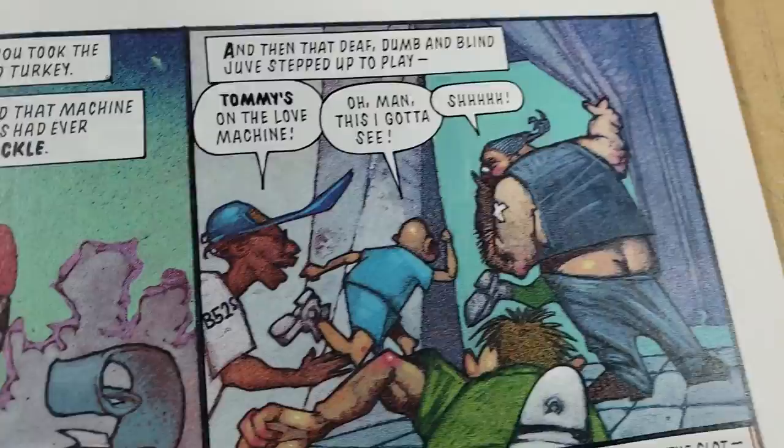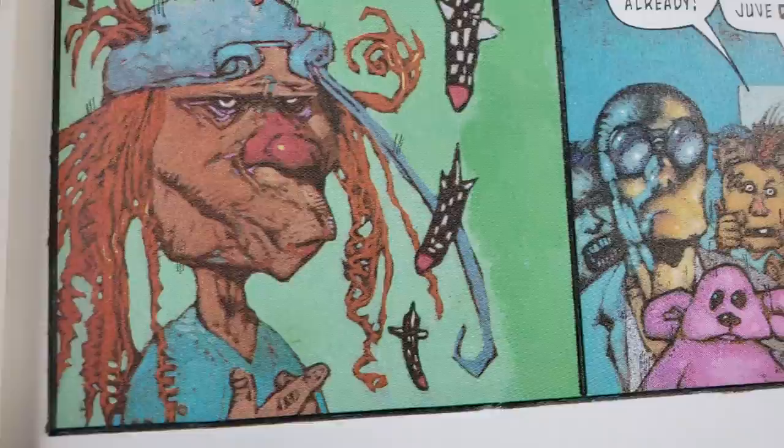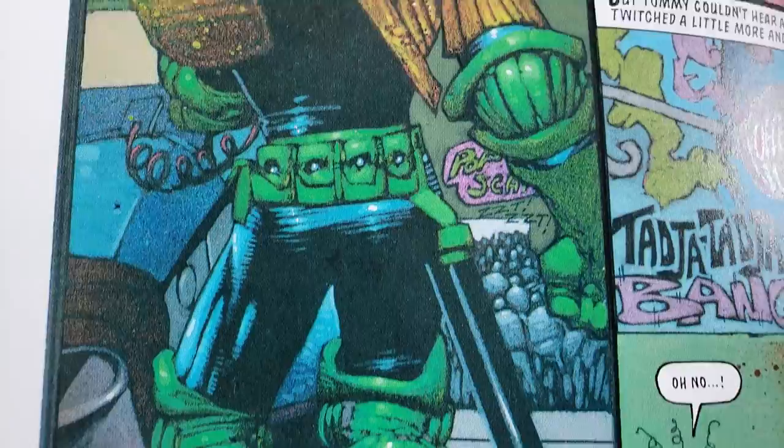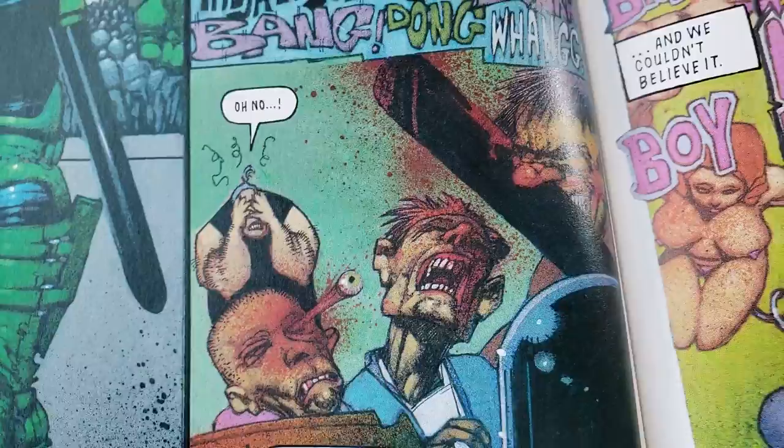Even though I have a big collection, I kind of feel like I'm probably missing something really, really good from Simon that just slipped through the cracks — like some short stories or something. I've always felt that way, because whenever I find a certain era of his work it's so damn good. If you know any of those more obscure stories that are really good, let me know. I'll seek them out.